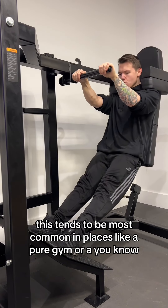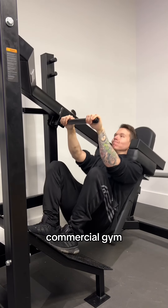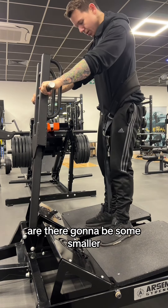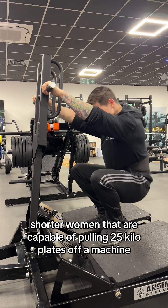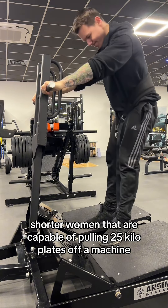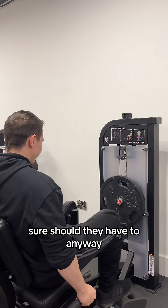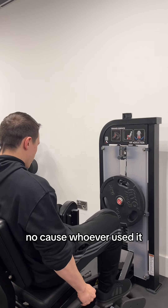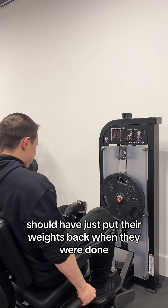This tends to be most common in places like a Pure Gym or a commercial gym, but you've got to think that the demographics of these gyms can vary wildly. Are there going to be some smaller, shorter women that are capable of pulling 25 kilo plates off a machine without hurting themselves? Sure. Should they have to anyway? No — because whoever used it should have just put their weights back when they were done.